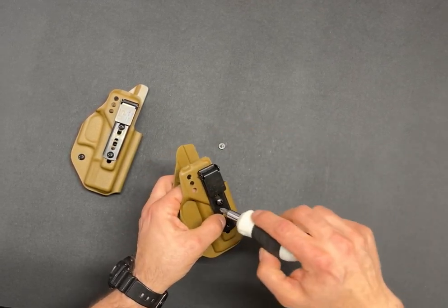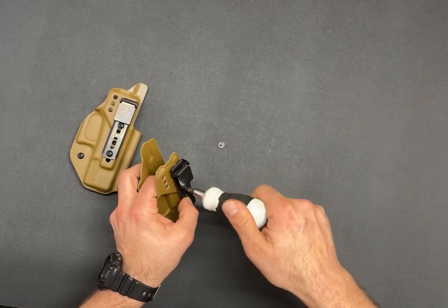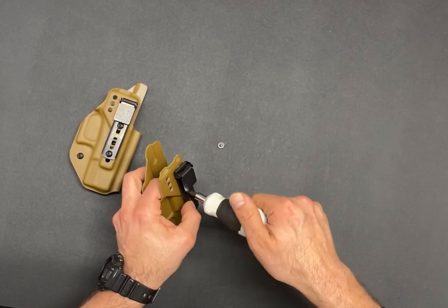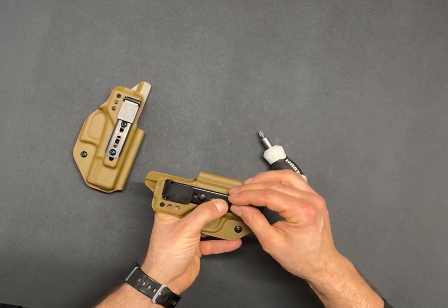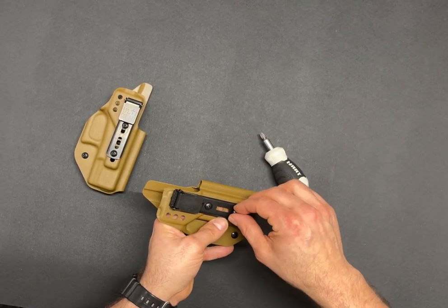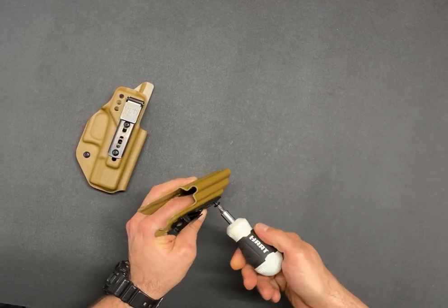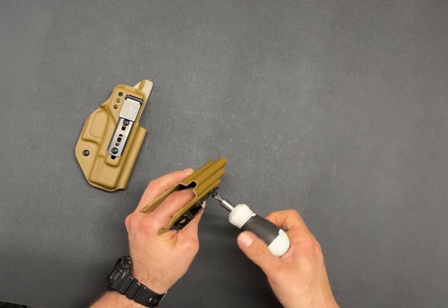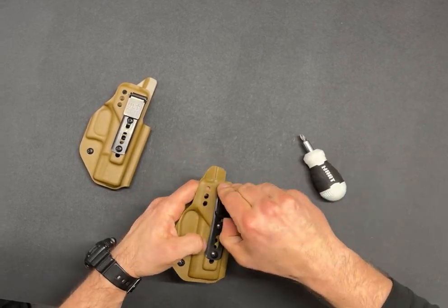Put your screw in, tighten it down, hold your second post. You're good to go.